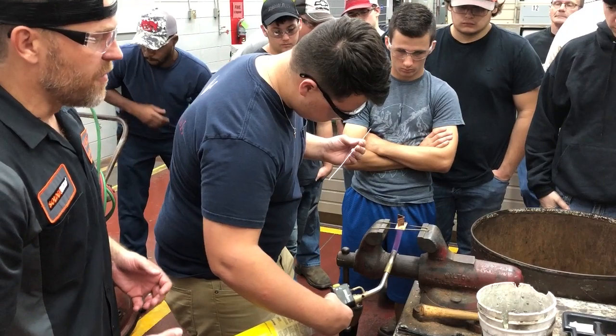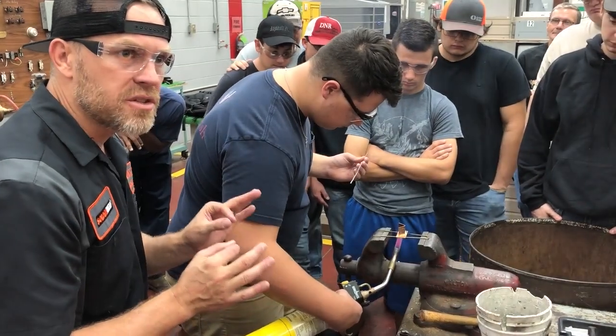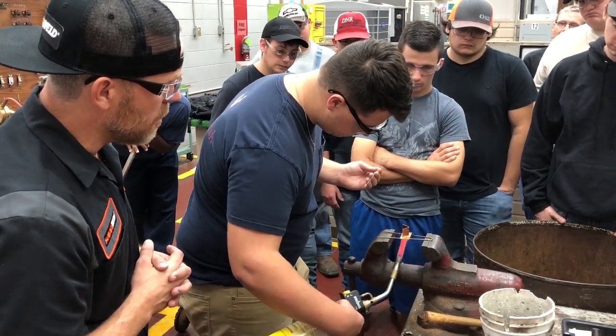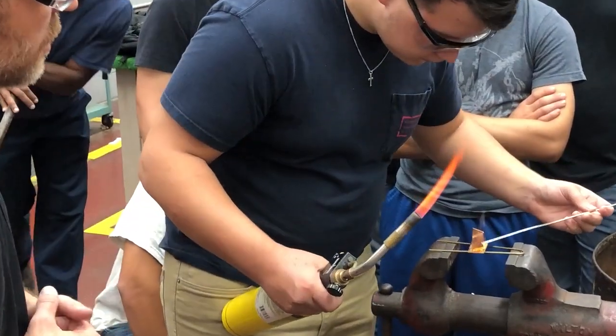Now what you're looking for is the flux to change color. The flux will change color exactly at the moment the two metals hit 350 degrees. Watch for it — do you see how it's starting to turn? Keep it going. Now you see that caramel color. Now you can remove your heat.